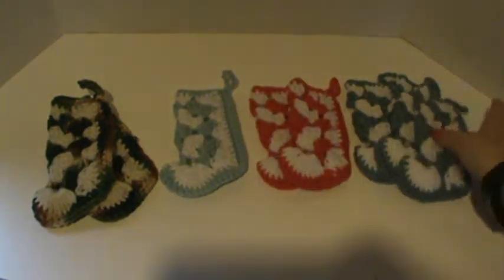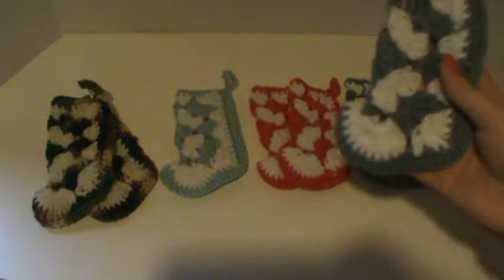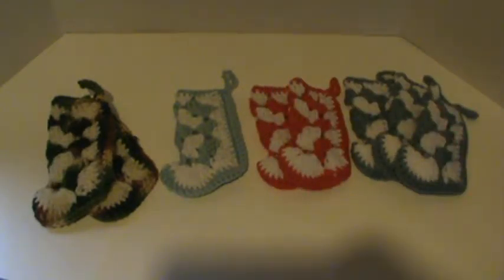If you're interested, I'm only shipping U.S. only, PayPal only. They are $5 each shipped. So if you're interested, let me know and we will get them out to you.